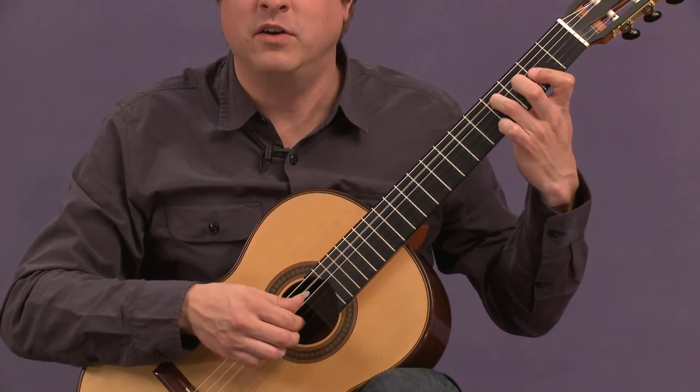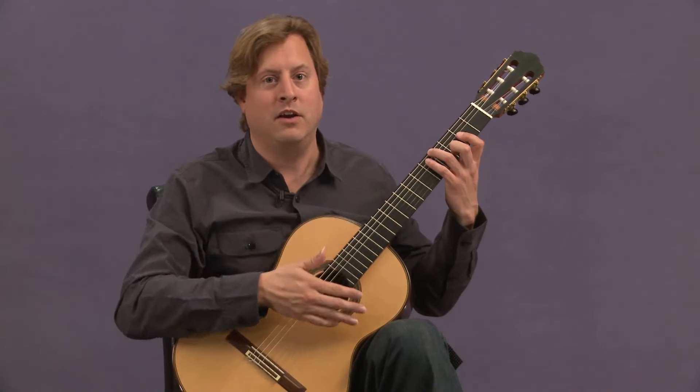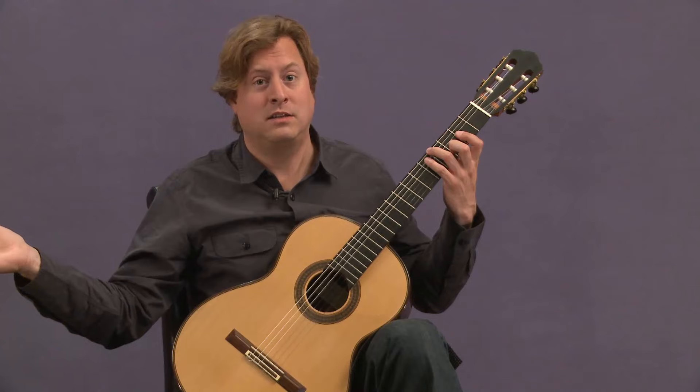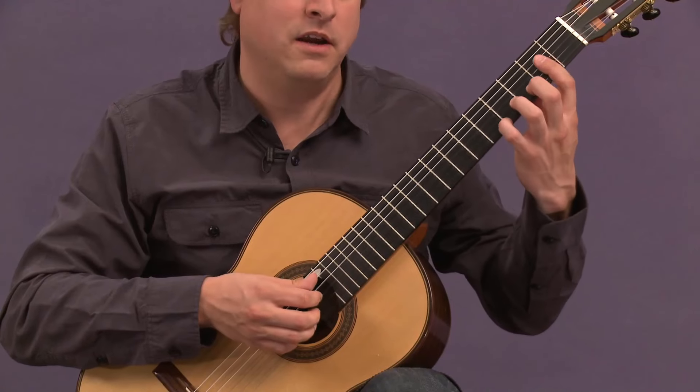And you can expect there to be even a greater number of measures between this B minor key area and the modulation to the next key area in G major than before, than in the previous key area.